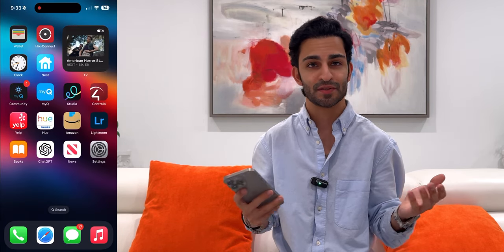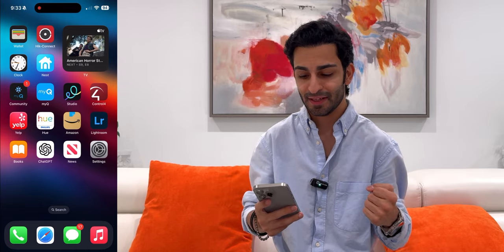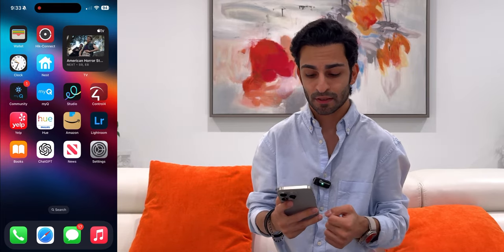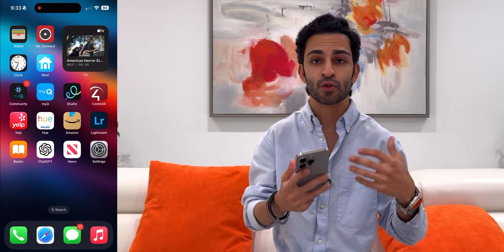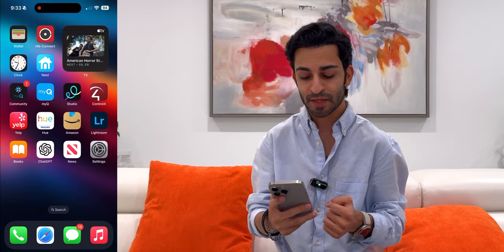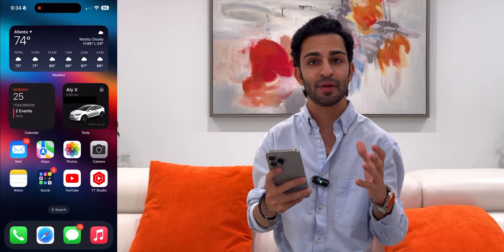Then I've got ChatGPT, because let's be honest — AI, we all need it, we all want it, it makes our life a lot easier. I do a lot of copywriting as a digital marketing consultant, so ChatGPT helps me edit letters, emails, and social media posts. Then I've got the News app and Settings. This is basically my home screen — very simple, very minimal, I like to keep it as clean as possible.